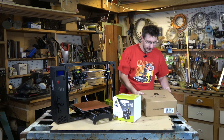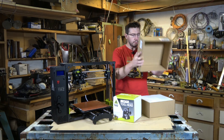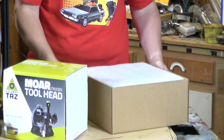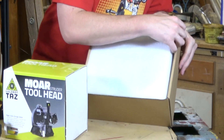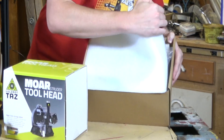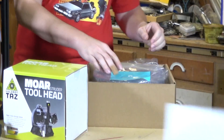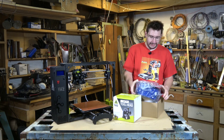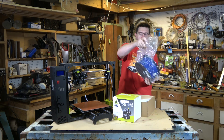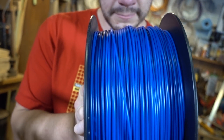Let's just get it out of the box right now — it's the first time I've opened it. Look at this. Have you ever seen filament come with foam packing? I haven't. Polymaker Polylight PLA. That's huge.